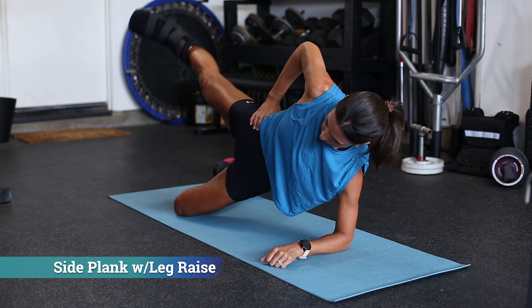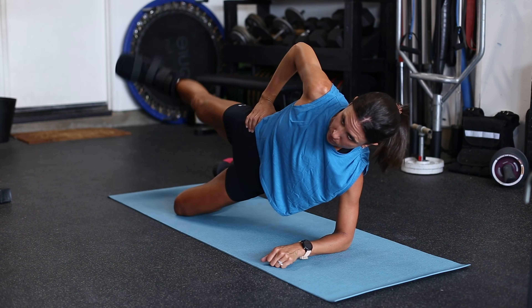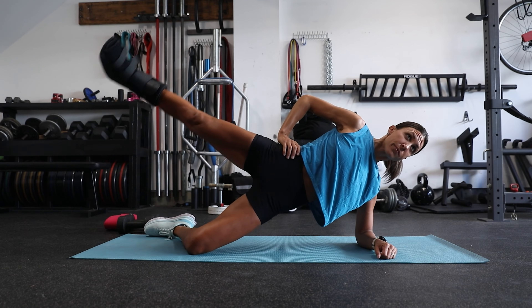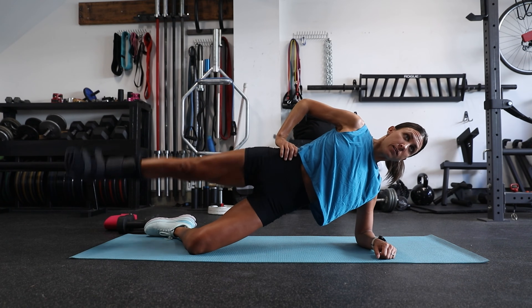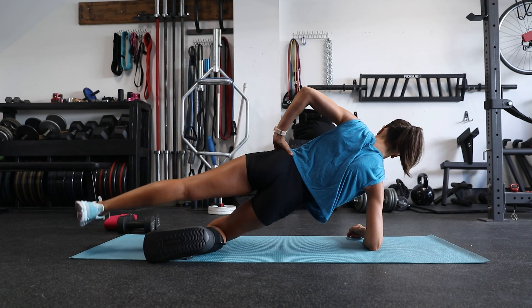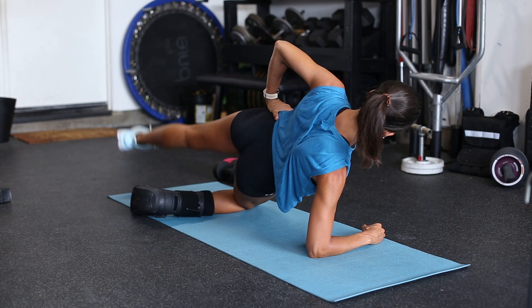The first exercise is side planks, and we have some variations. This one is side plank with a leg raise, performed from the knee in order to protect the injured foot. Side planks challenge the internal and external obliques as well as the hip abductors. Adding in the straight leg raise gets the hip abductors on the opposite side involved as well.